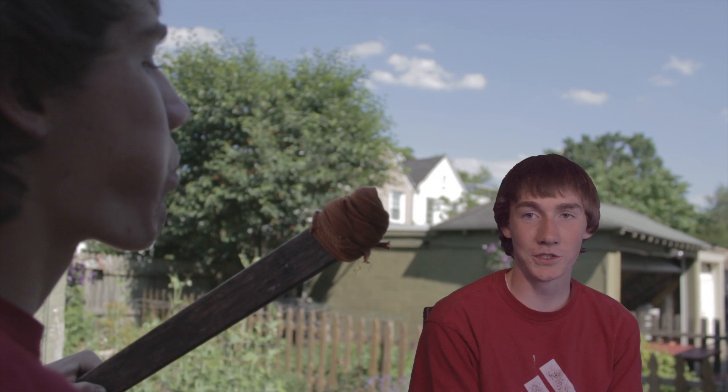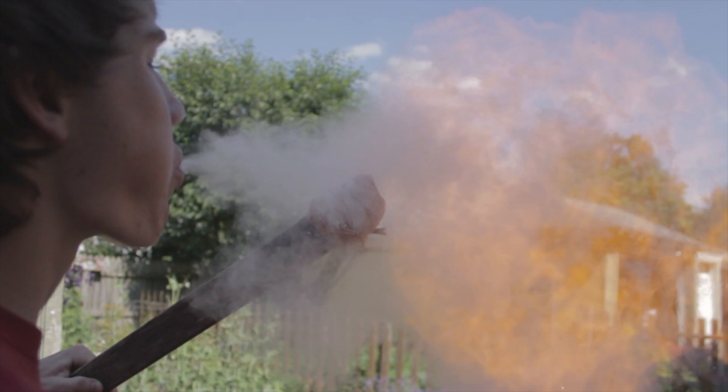When cornstarch is broken into fine particles, it can be explosive. This is due to the factor of surface area. When cornstarch is spread out, more particles are exposed to the heat. In our reaction, we put cornstarch in our mouth and spit it out, creating a mist of cornstarch. We held a flame to the cornstarch and it exploded.